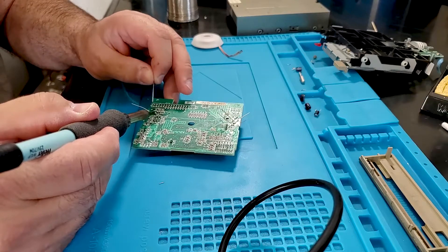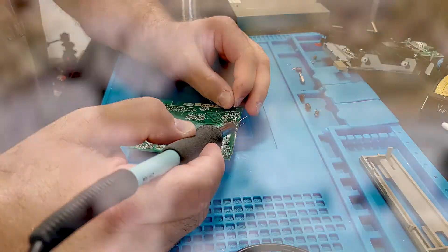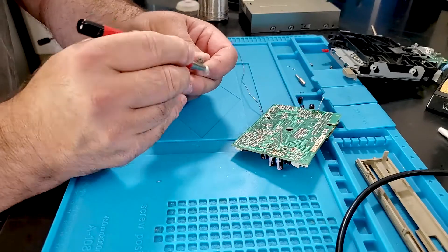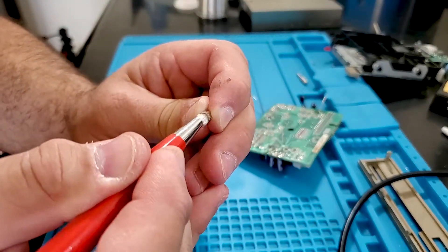Once the board was all cleaned up, everything went back together — a real piece of cake. To clean up the nasty corroded screw, I attached it to a standoff so I could hold it while I hit it with the scratch pen. It didn't come out perfect, but it's better, and I prefer to use original parts when I can.